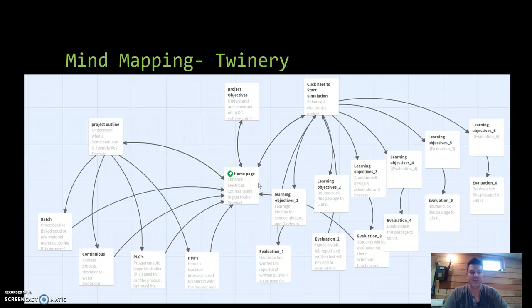I use Twinery as my organizational and mind mapping tool, and it really helps me out a lot. It gives me the option to see a step-by-step process. You can see all my lesson plans and things like that going into this — basically the learning modules that I have within my course.